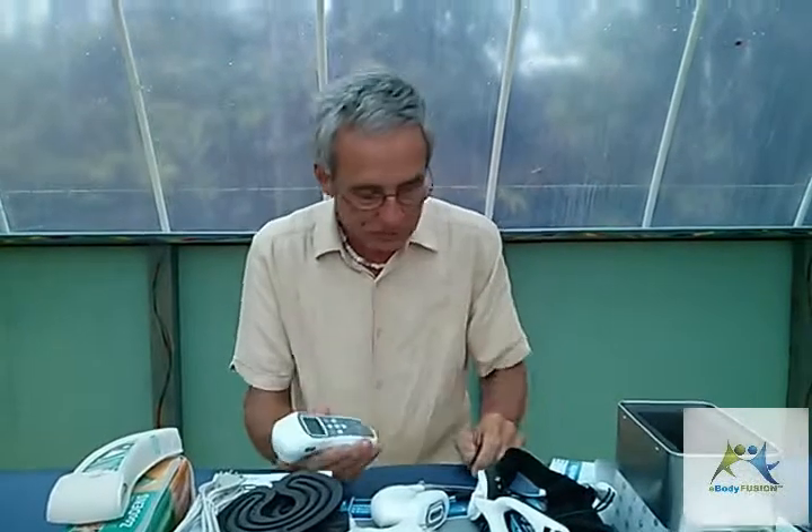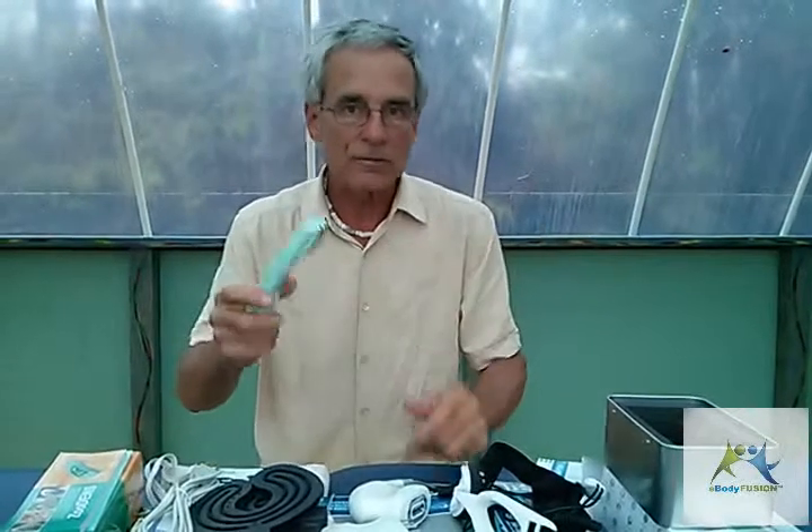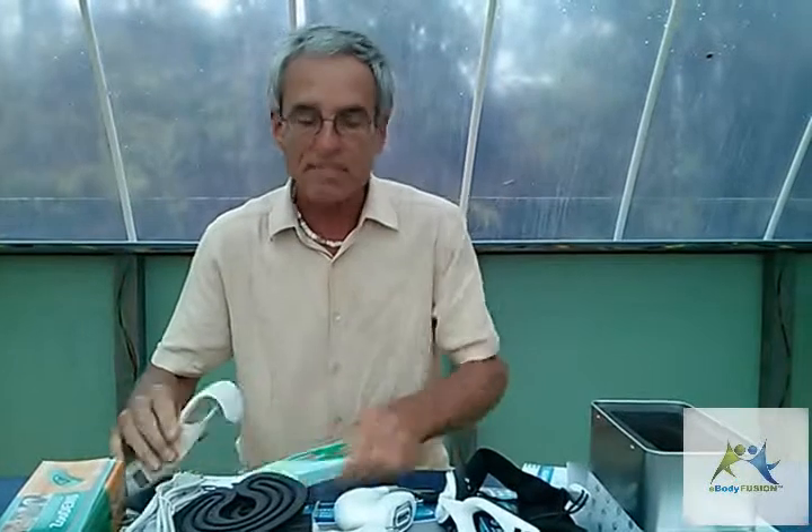So why are there all these different units? Let me give you an example. Suppose you have somebody coming in with issues — they've got a knee problem, a back problem, and a neck problem. What you can do is take these individual units and put them onto those problem areas wherever they might be in the body. You can strap them on and hold them on.